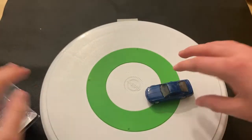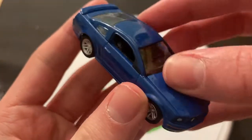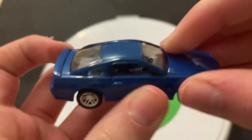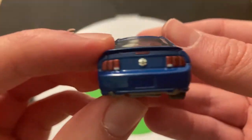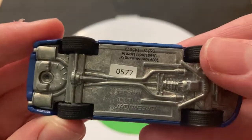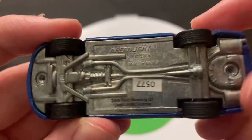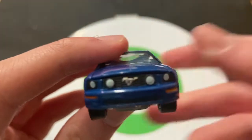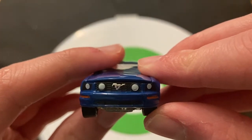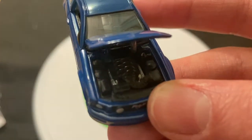I don't know if they worked with Greenlight on this or not. I think there are some Mopar castings that Greenlight works with Mopar to make them, but I'm not sure if the tire company worked with Greenlight on this car. Anyway, here is the 2009 Ford Mustang out of the package. And like I kind of showed, it does have an opening hood, which is very, very nice — I think one of the first times I've actually gotten the hood to open up on a review.